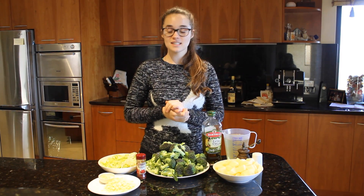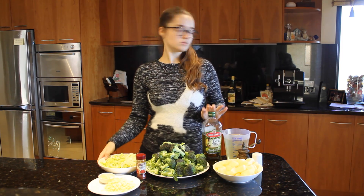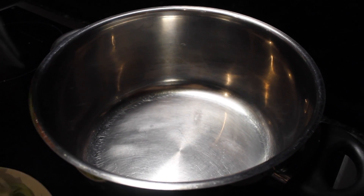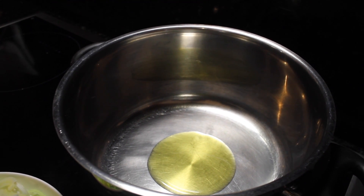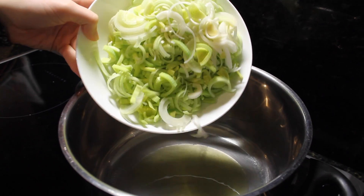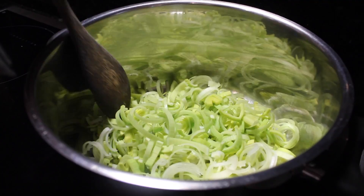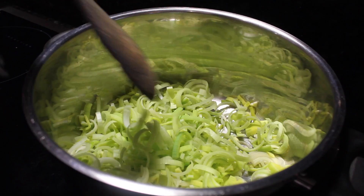Okay, so what we're going to do first is sauté our leeks in some olive oil. On a medium high heat, add about half a tablespoon of olive oil and then add your leek. We're using quite a large sauce pan here. We're going to let these cook for about four to five minutes until they brown.